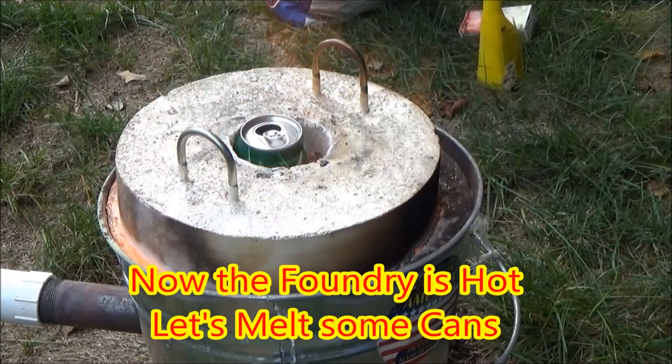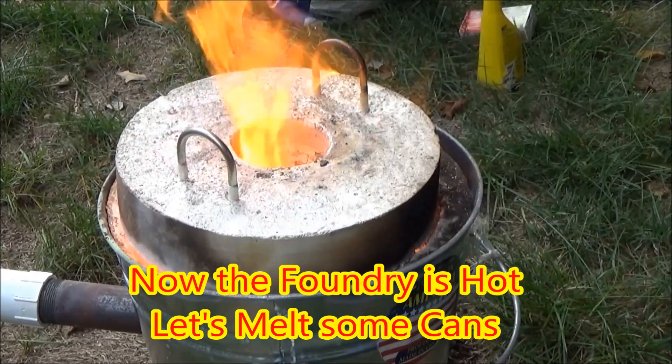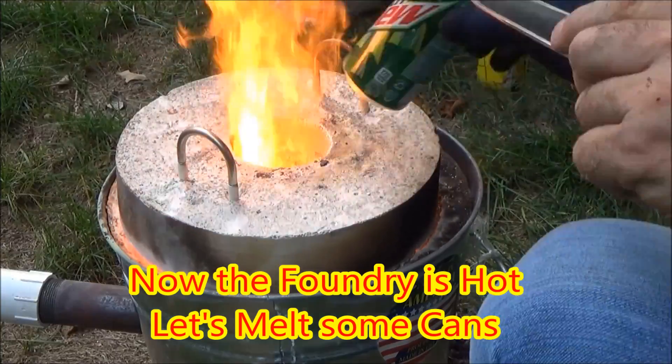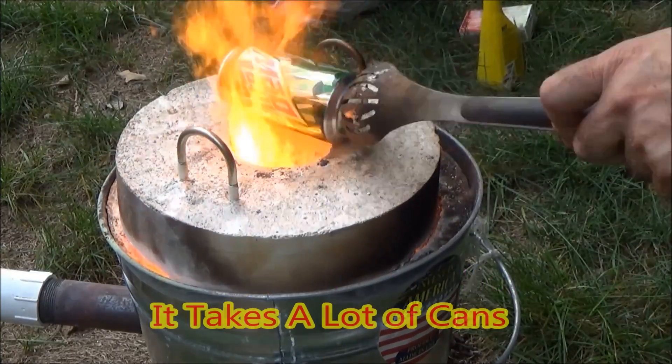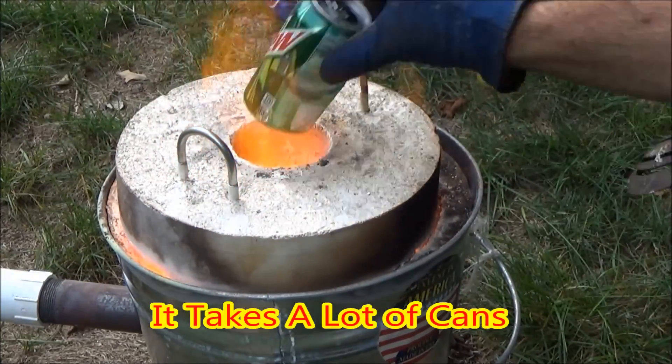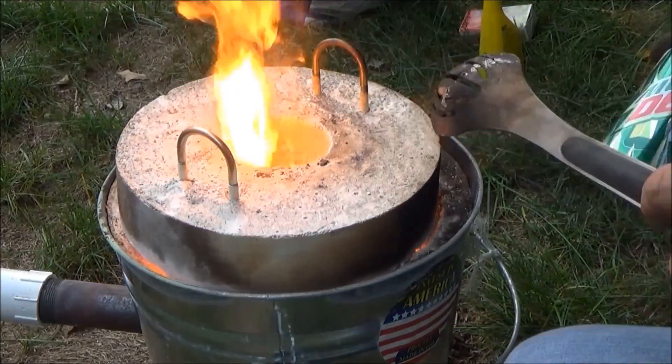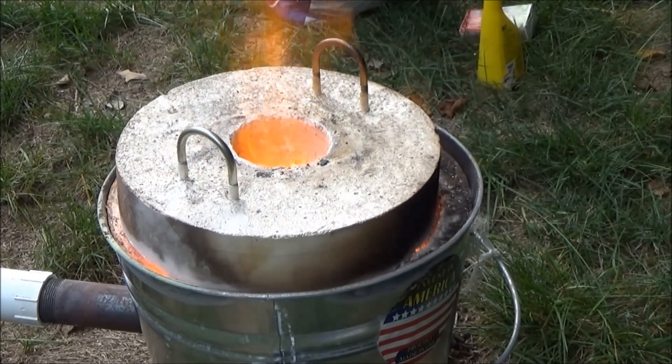You can see that after about 15 minutes my foundry is up to temperature and I can just drop cans in and they basically just disappear and turn into aluminum. It takes a lot of cans to fill up my crucible, but it's a good use of them — it's recycling, so I like it.